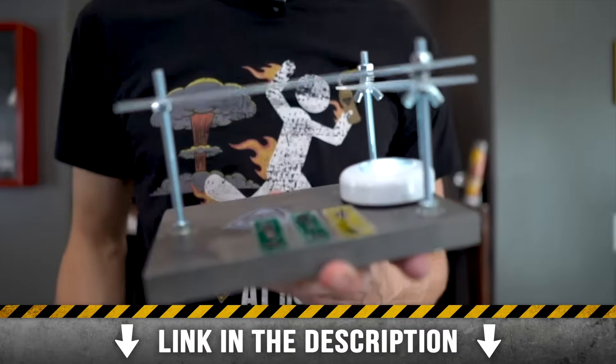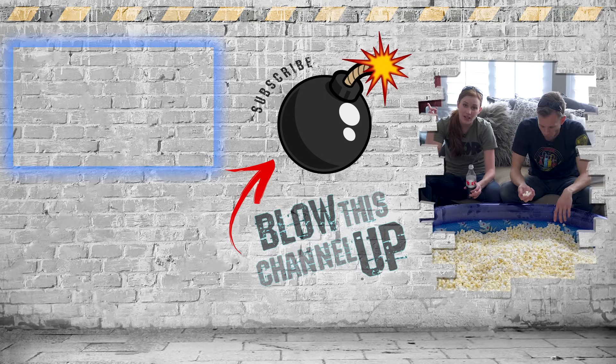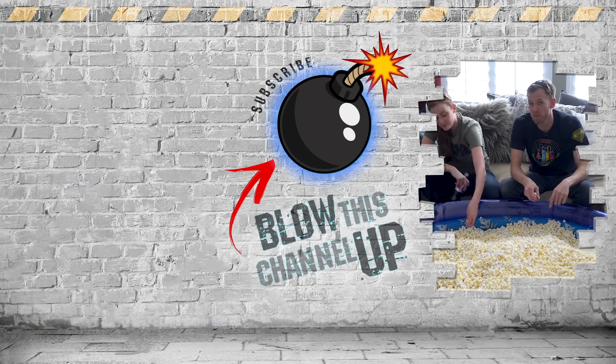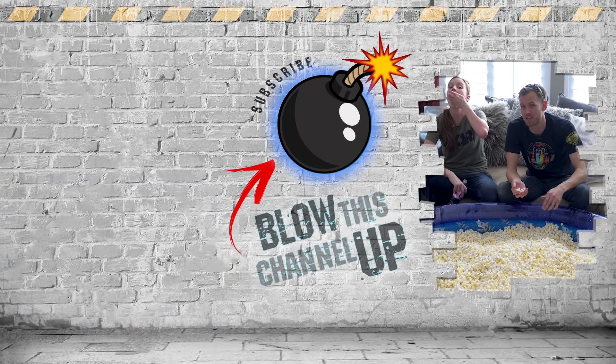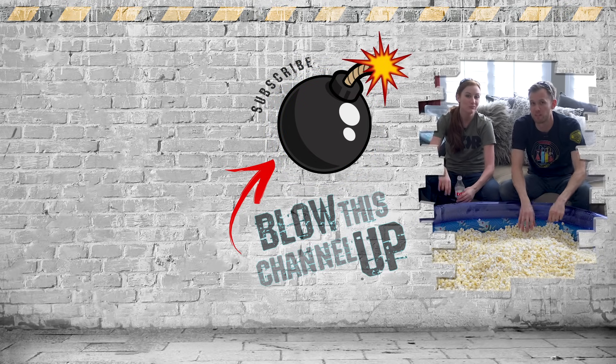The King of Random Spy Scope Kit is available — click the link in the description to get yours. We've always got more for you to see: that box at the top will take you to our latest video, and that box at the bottom is what YouTube thinks you should be watching next. Hit the bomb in the middle to subscribe to the channel so you never miss a cool video. Don't forget to ring that bell so you get notified, and we'll see you in the next one.